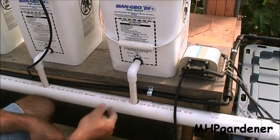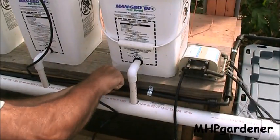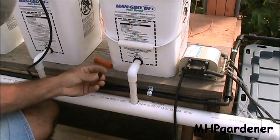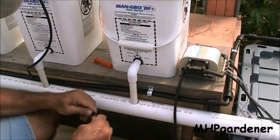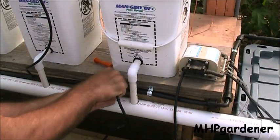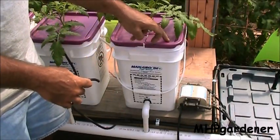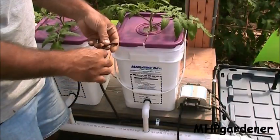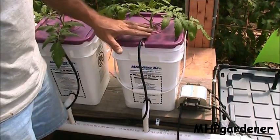Hooking up the drip lines is real easy. This is just regular half-inch poly plastic pipe. Come along, take your punch, just punch a hole in that thing, and you've got a little coupling fitting like this — some are round, some are oval, some are short, some are long, doesn't matter. Stick that in the end of your tubing and it snaps right in the hole. Now I've got my line hooked up and I need to get it up here and situated. I've got a little slot cut in the lid right here, so I just tuck it right in there — nice and snug, won't go anywhere.